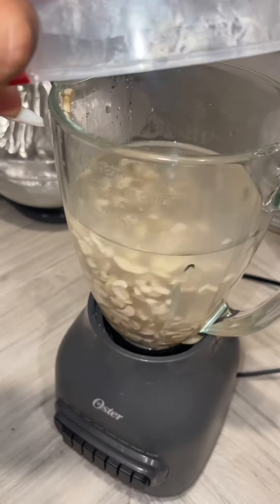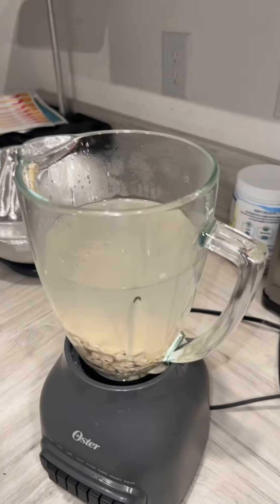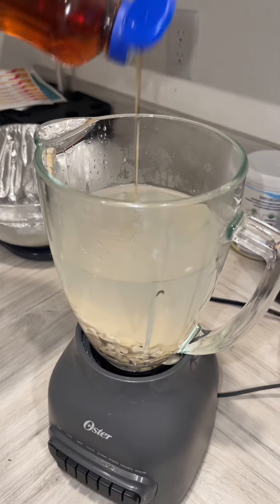Throw in three and a half cups of water. I think I'm just gonna add a dash of salt — that's it. And I'm really not a fan of sweet milk, but I'm just gonna drop the maple syrup in here.